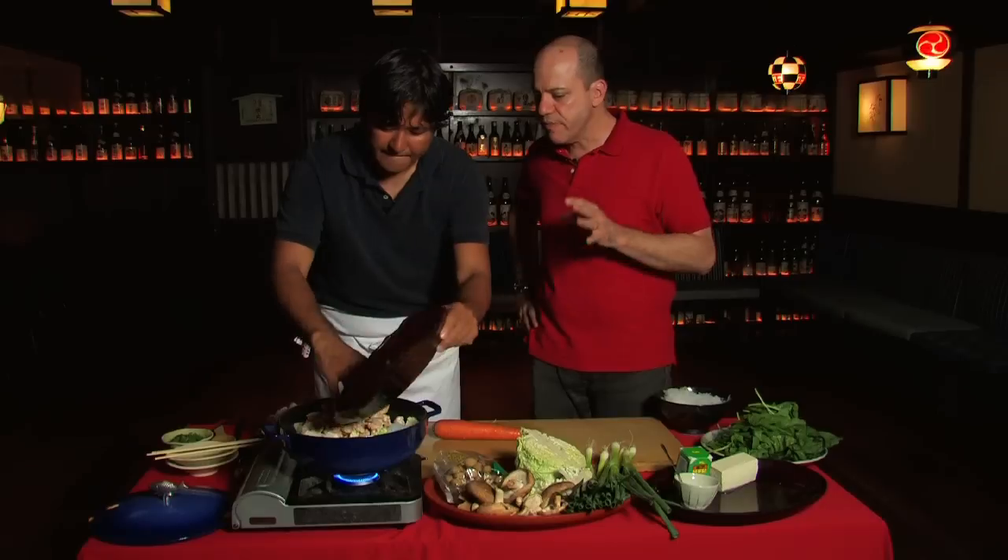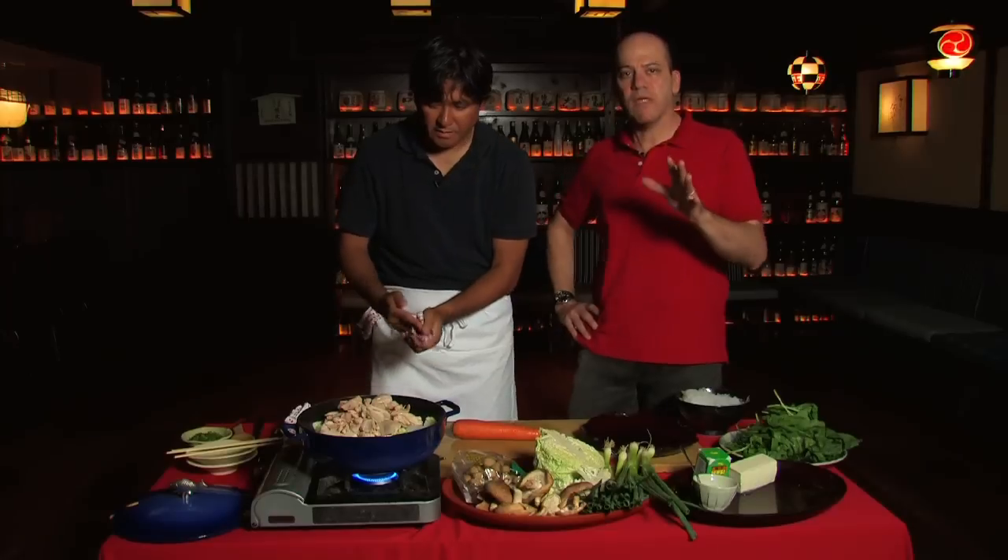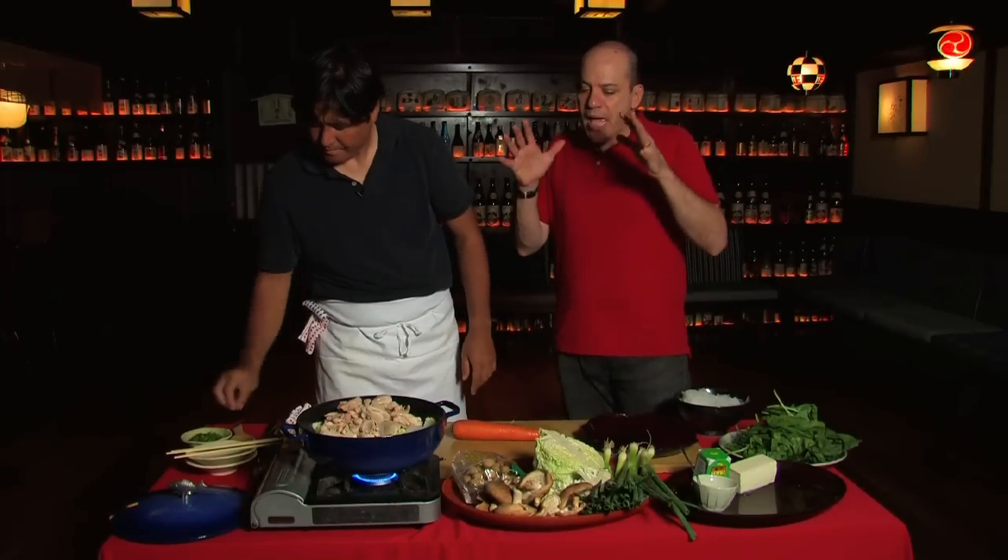You'll notice that Tadashi is not using a measuring cup and he's not worrying too much about quantities. And that's really one of the beauties about hot pot. It doesn't really matter if you put more chicken or less chicken. Hot pot is family cooking. It's comfort food. It's soul food. It's really easy, so don't sweat the quantities too much.